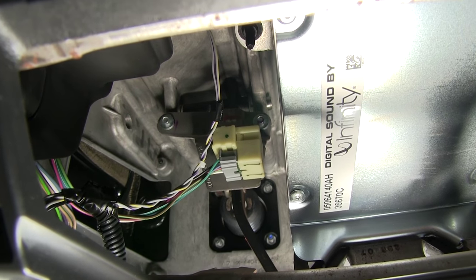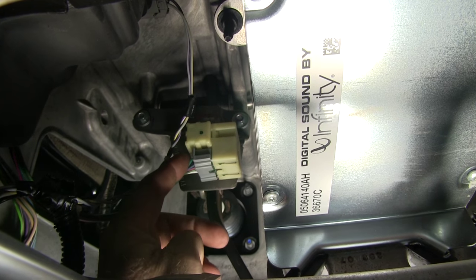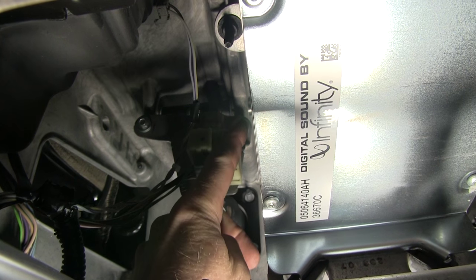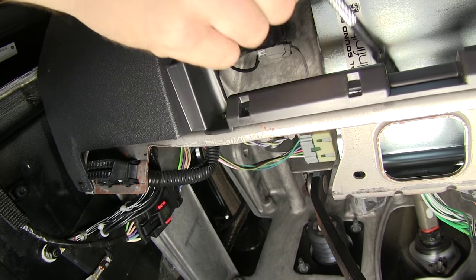Next we need to get access to a bolt that's just to the right of our brake switch. This is the brake switch right here. If we look over in this direction, behind here is a bolt — it's kind of hard to see, but it's there. We'll use an 8mm socket to remove the bolt.